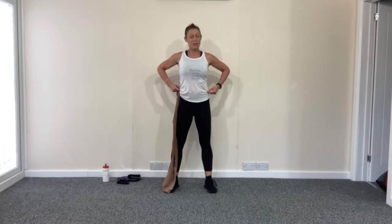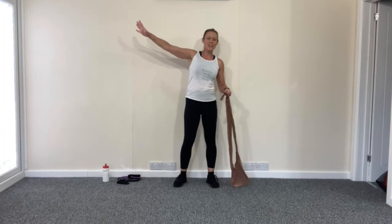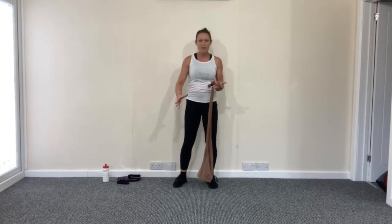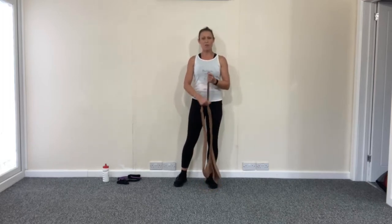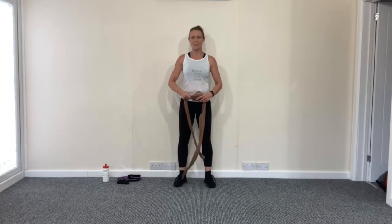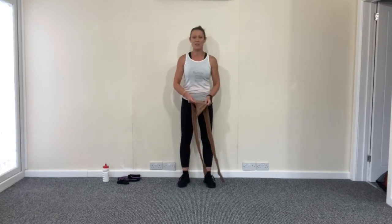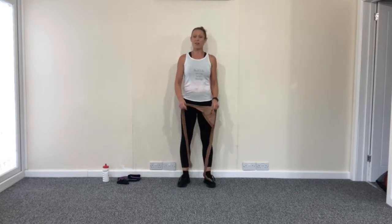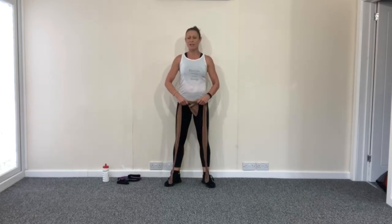So in this workout, you are in Trimester 3. Your body is going through so many changes, and your energy level, where your bump is sitting, your hormone levels — you're going to feel very different day to day. So in these workouts, just do the best that you can today. Work to your own level. Just do what feels right for you. If you want to push it and you've got lots of energy, you can always do some more repetitions. Or if it's too much, just take a break. Make sure you've got some water on hand. You can pause the video at any time. So take it at your own pace. But we are going to have a great workout.